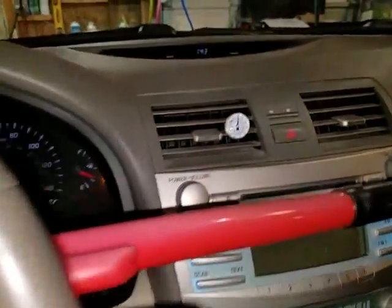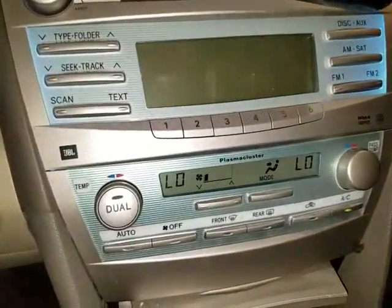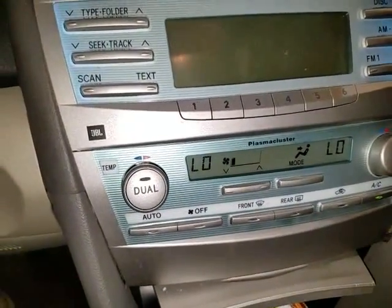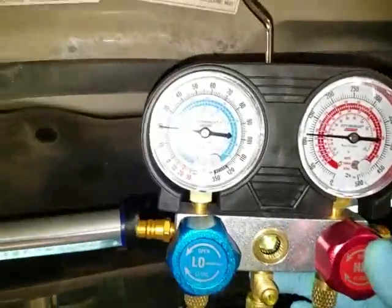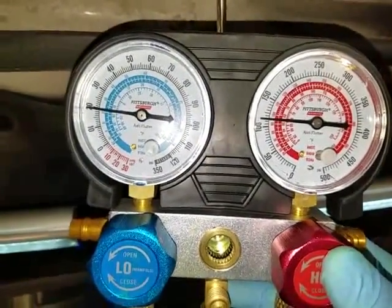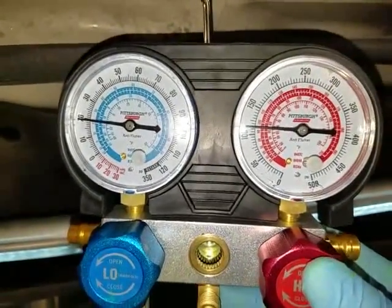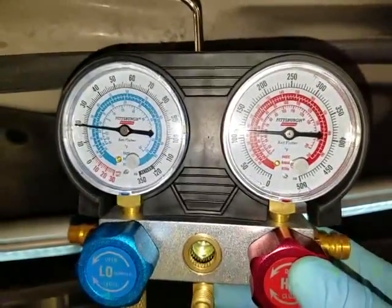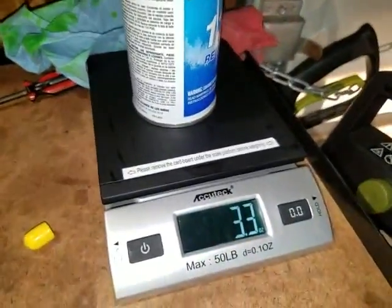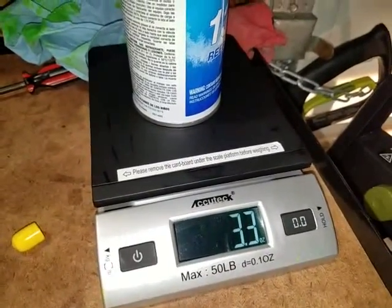Now I'm going to go ahead and start putting refrigerant in. Quick note: make sure the recirculation mode is off — I forget it turns on when you turn on the AC. So I put one can in — it went in pretty quick. These are the pressures now. The AC still hasn't kicked on yet, so I'm about to start on the second can and I'll do that one real slowly. This is the empty can and you can see it weighs 3.3 ounces.